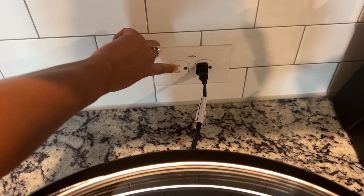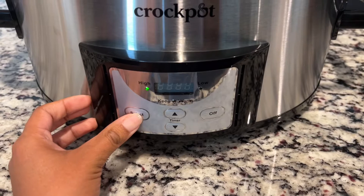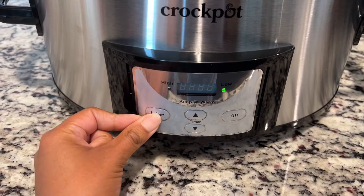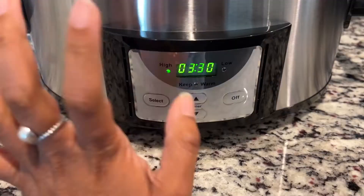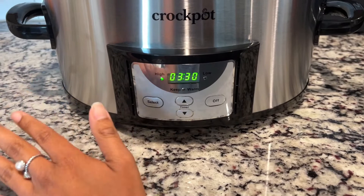So I am going to cook it. I'll put it on low — actually, I went back and read the directions. It says high for two to three hours or low for five to six hours. I don't have five to six hours, so I'm going to put it on high for three hours and 30 minutes and then that's it.